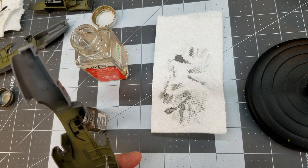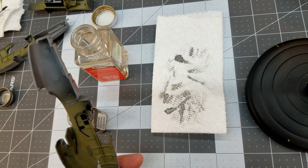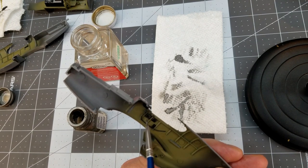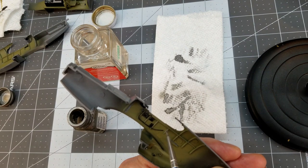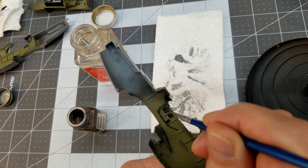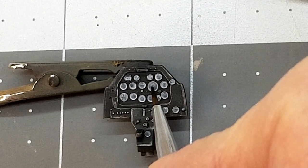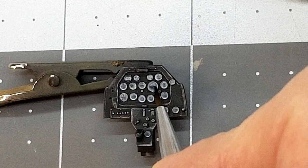We're doing the same dry-brush treatment to the cockpit area on the inner surfaces of the fuselage — this brings out the switches on the panels, circuit breakers, and the frames where the pilot and equipment would chip through the paint.